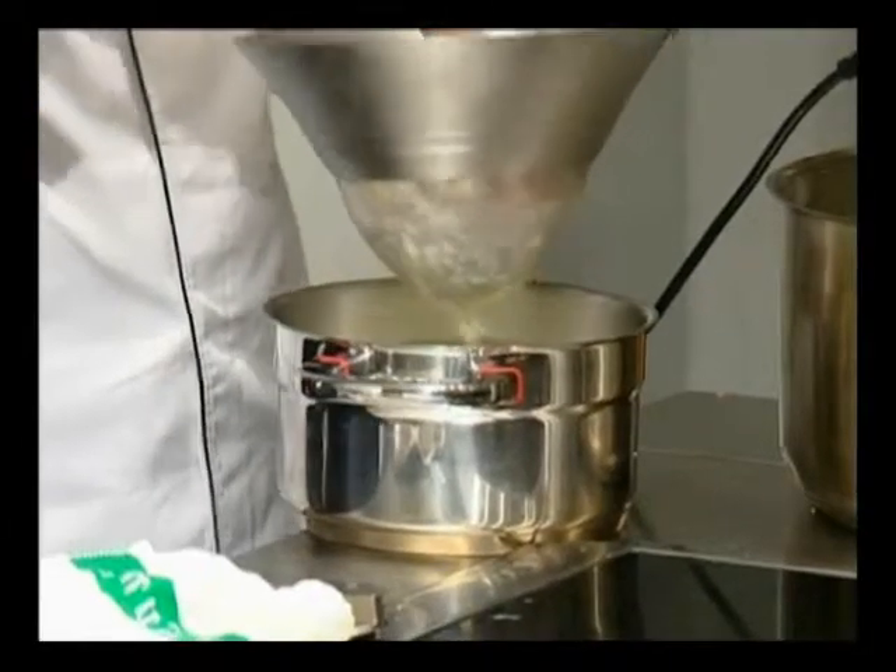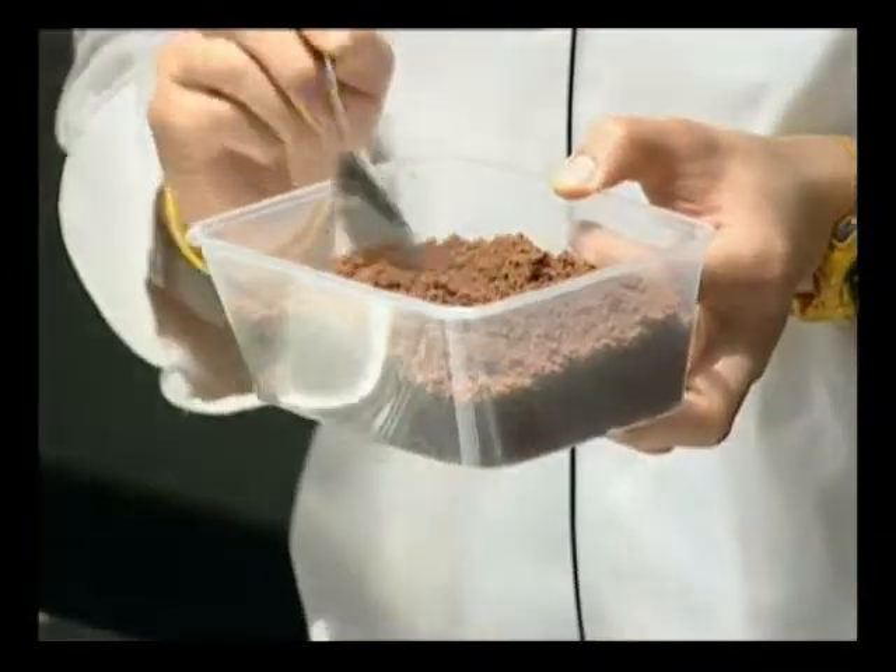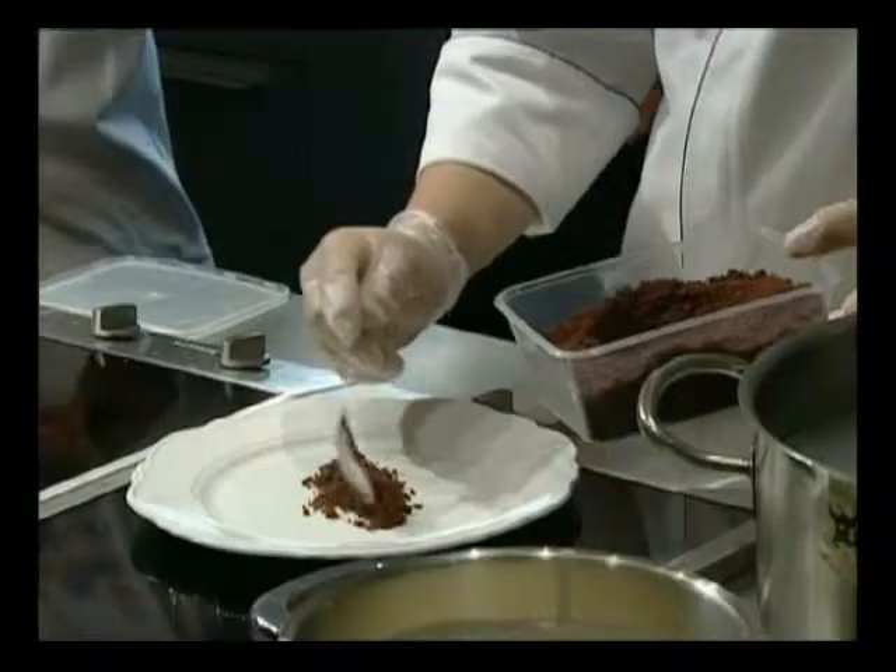We're going to have to plate the dessert finally. So it's a chocolate pound cake that has just been crumbled into fine chocolate crumbs.